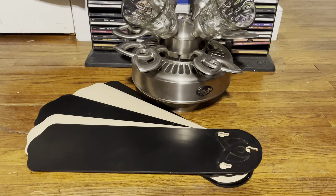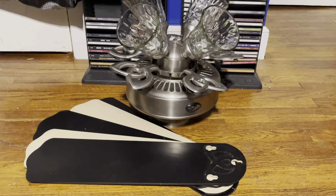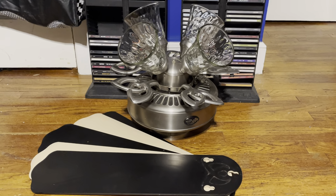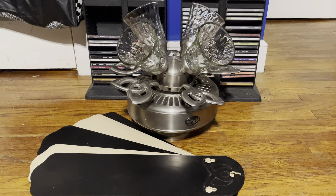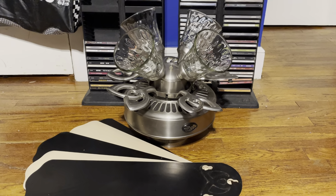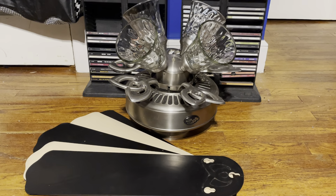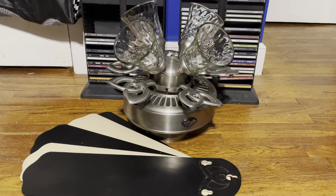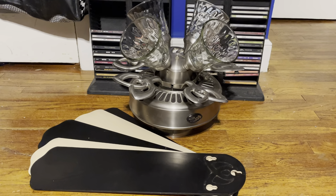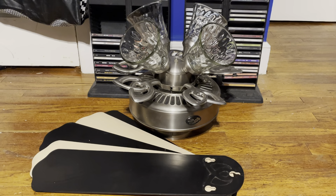I do like the bleached cherry blades on this fan. I remember there was a video on YouTube where they installed one of these in place of a Harbor Breeze spotlight-type fan. When I saw it installed with the bleached cherry blades in that video, I really liked how it looked, and that's what really made me want to get one of these even more as a kid — or preteen, I guess. Anyway, that'll be it for this video. Thanks for watching, hope you enjoyed, and stay tuned for more videos to come.